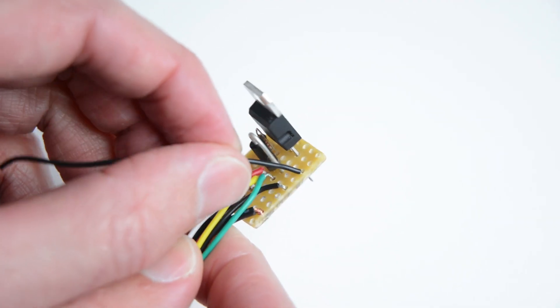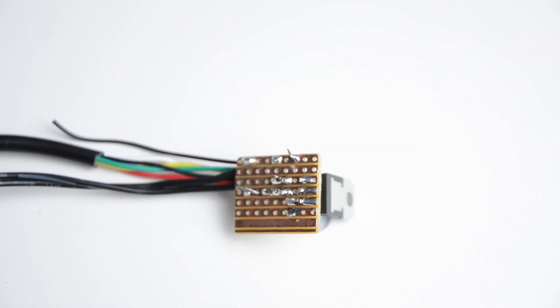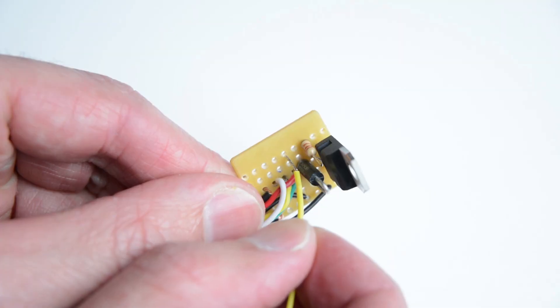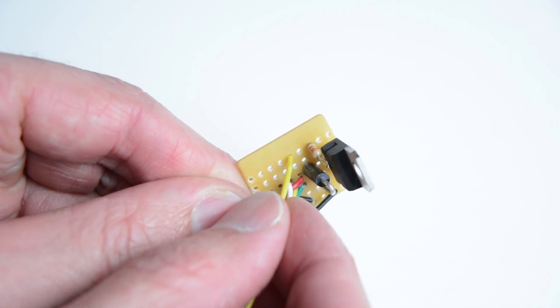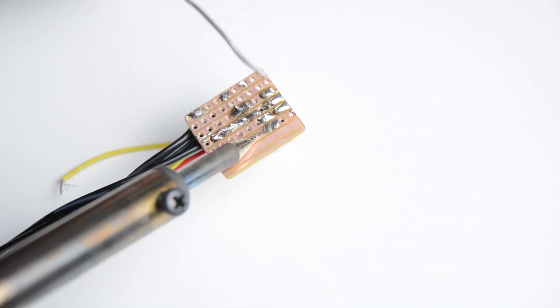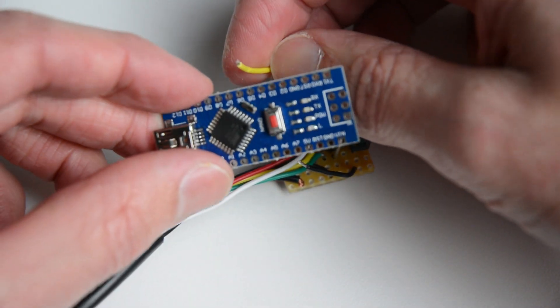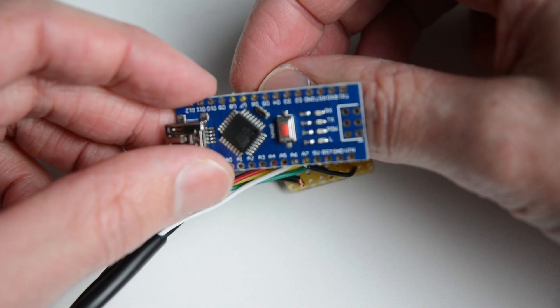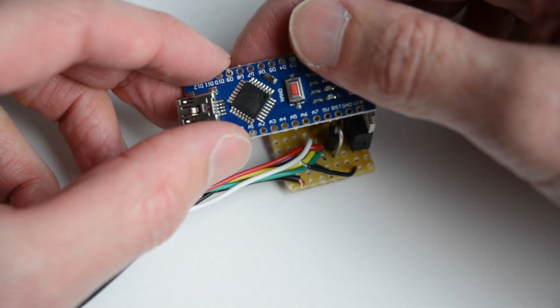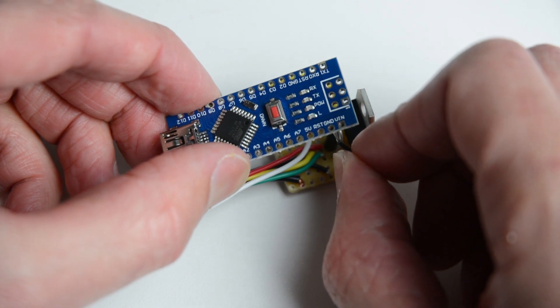To connect the Arduino Nano, place and solder a new black wire into the ground line. Place and solder a new yellow wire into the same line as the outer leg of the resistor. Solder the yellow wire from the resistor to the D9 pin on the Arduino Nano. Solder the black wire to the ground of the Arduino Nano.